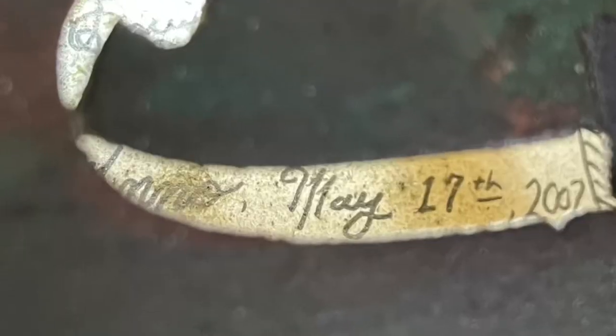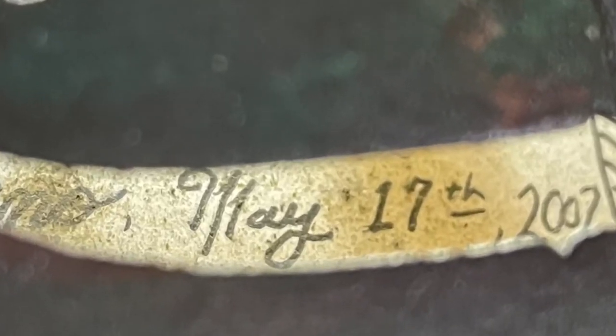Howdy folks. I was changing my strings a while ago on my fiddle, and I realized yesterday was an important date. While I was wiping it down and looking inside, I saw the little label that I put inside of it when I redid it. When I first started using it on stage, I finished it and put that label in there exactly 14 years ago yesterday.